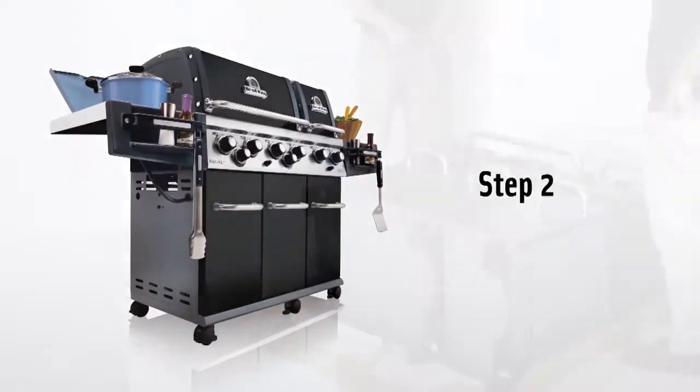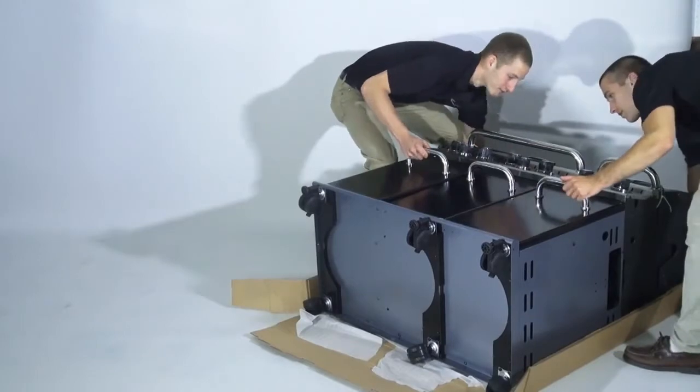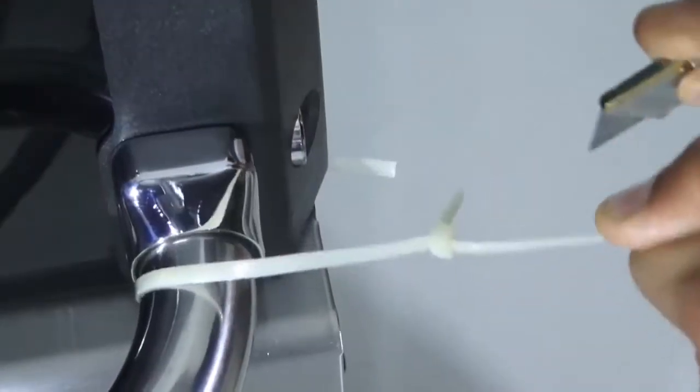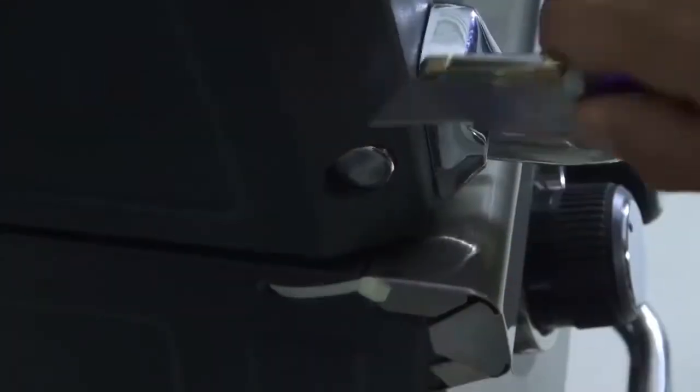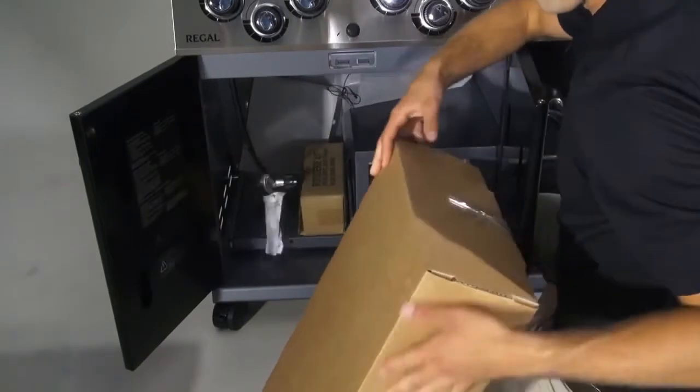Step two. With the help of a friend, stand up the Regal XL. Using a utility knife, cut through the zip ties holding the lids closed. Remove any components packed in the gas grill cabinet.